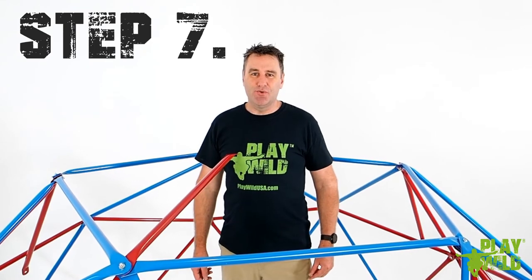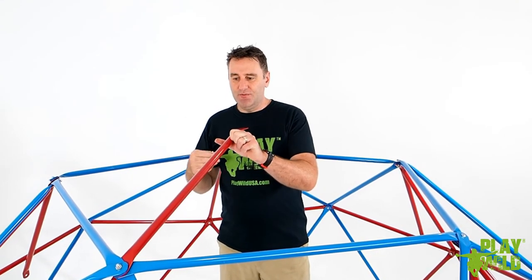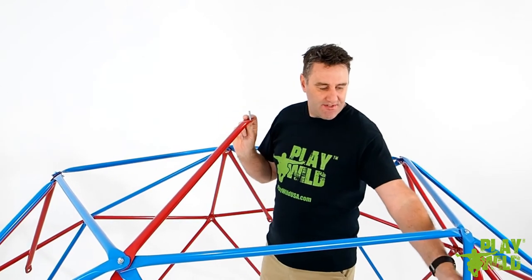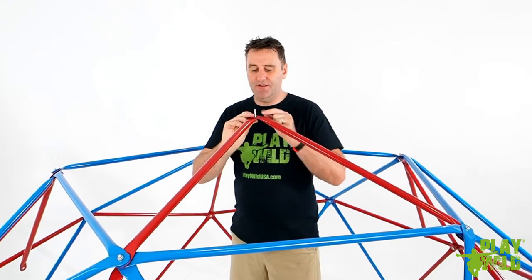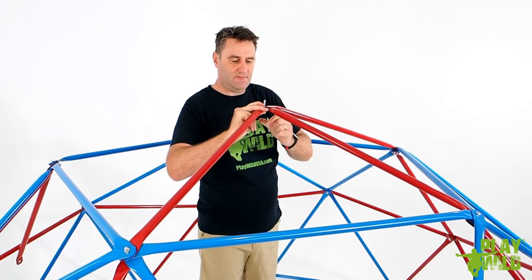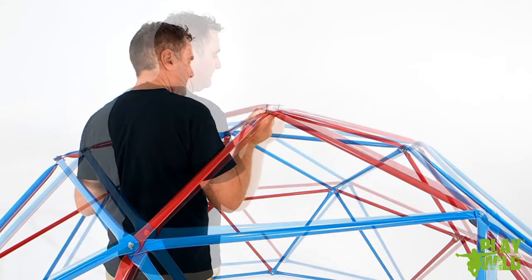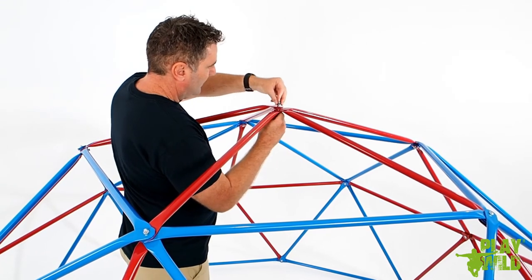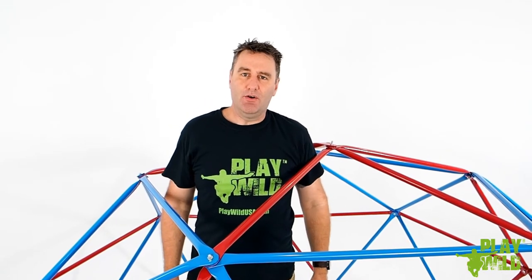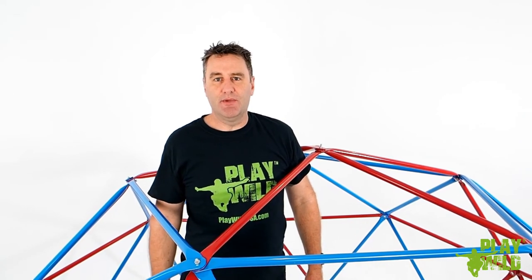Now we're up to the last joint in the whole assembly — you're almost there, well done. Take the last long bolt with the washer on it, gather up the red tubes that are left free, and pass the bolt up through the tube. Working counterclockwise, stack the remaining red tubes one on top of each other onto the bolt. Finally place the nut onto the bolt — that's all joints completed. Take your allen wrench and hex wrench and go around the entire dome tightening up all the joints and making sure they're all secure.